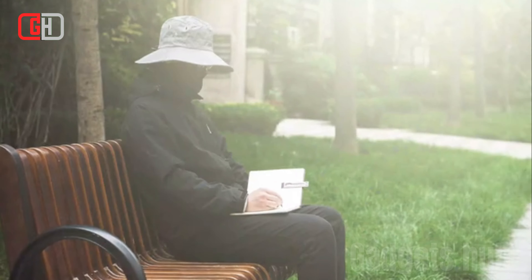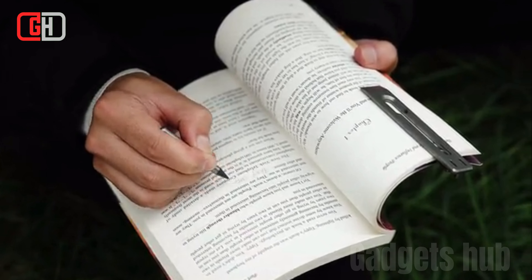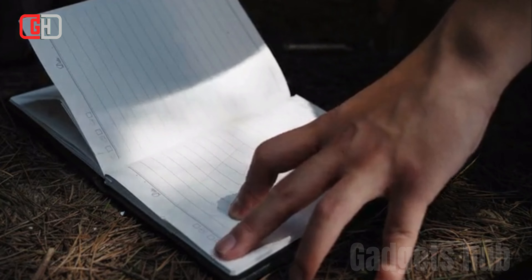Overall, the BookBond pen is a great option for anyone who is looking for a durable, stylish, and versatile pen that also functions as a bookmark and a multi-tool.